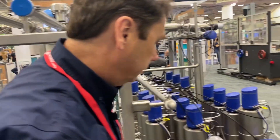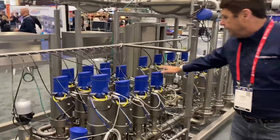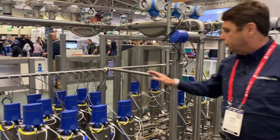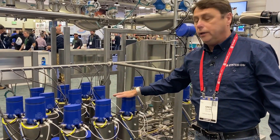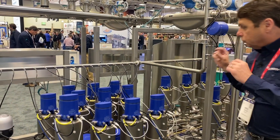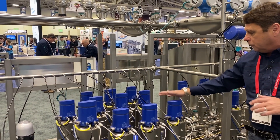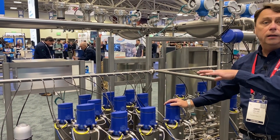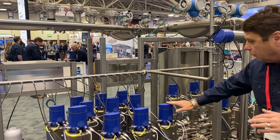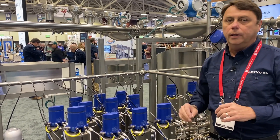Over here we have three valves, each connected to flavor tanks. So let's say this valve is connected to raspberry, this one to lemonade, and this one to watermelon. You start the run, get your base flowing through, and it injects just enough flavor to turn it into a lemonade seltzer. When you're done with that run, you stop drawing from lemonade and go right over to raspberry. Done with raspberry, get on the watermelon.